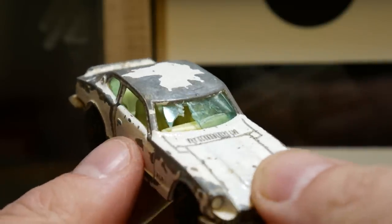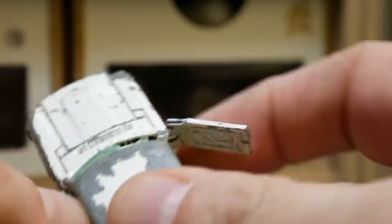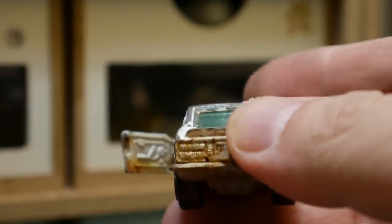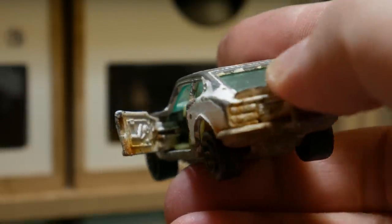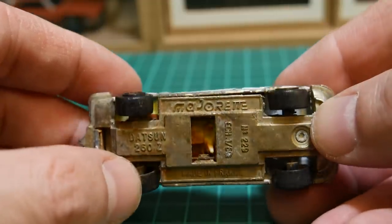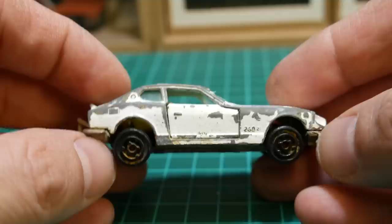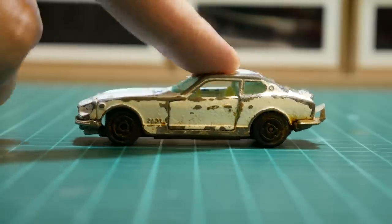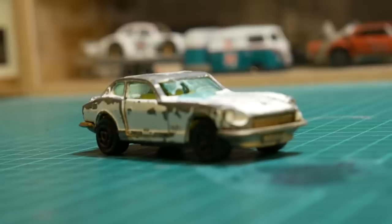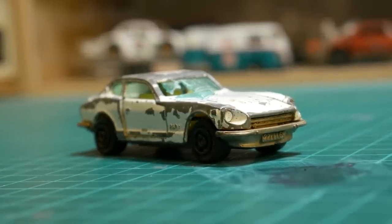It's a bit out of left field why I've chosen this one for the custom job, but mainly the reasons were the windscreen — everybody's asked me about how I did it on the Escort, so it was a good example to use. It's had a good smashing, which I can take the credit for — I actually smashed it up. I always enjoyed the suspension on the Majorettes; I love how they bounced around, a little bit more realistic.